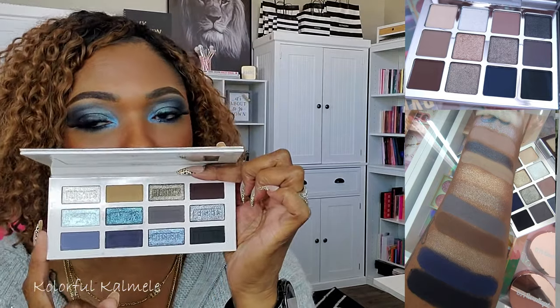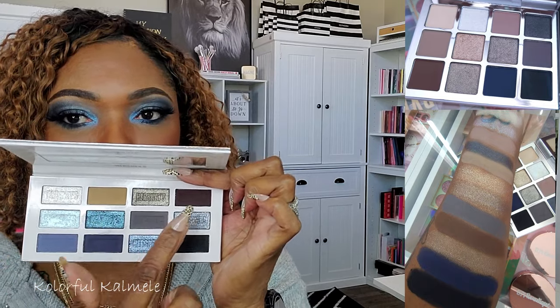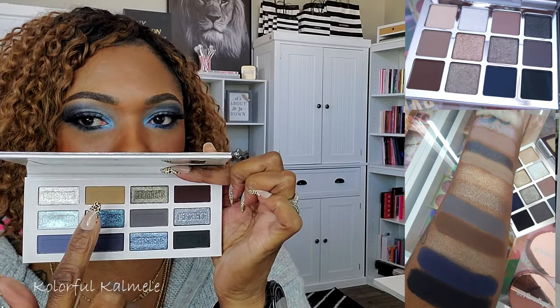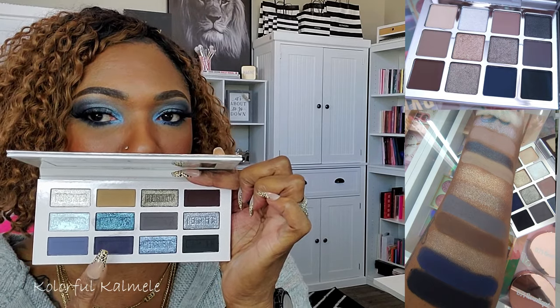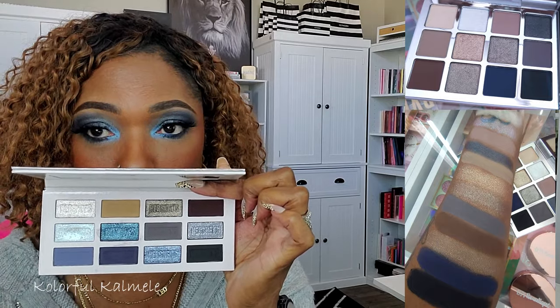This next palette gives me the same vibe — it's the Glam Light Hershey's Cookies and Cream palette. It has some browns, dark brown, taupey tan, and some beautiful blues because it's very blue-heavy. You've got a gorgeous matte blue as well as a black in here. So if you have this palette, you might second-guess the Mario palette.